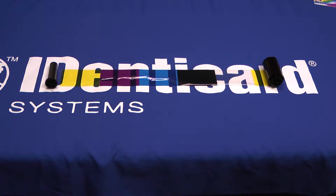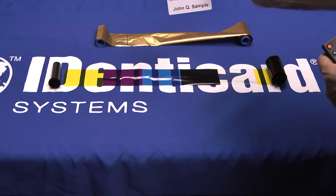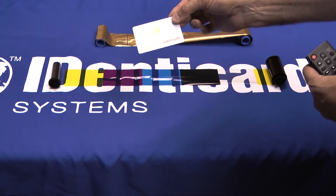Some ribbons have 2K panels, with the second one just for printing black on the back of the card. Ribbons can also include special panels for security printing. Monochrome ribbons have no panels, but are one continuous strip of color — usually black, but also available in other colors like silver and gold metallic.